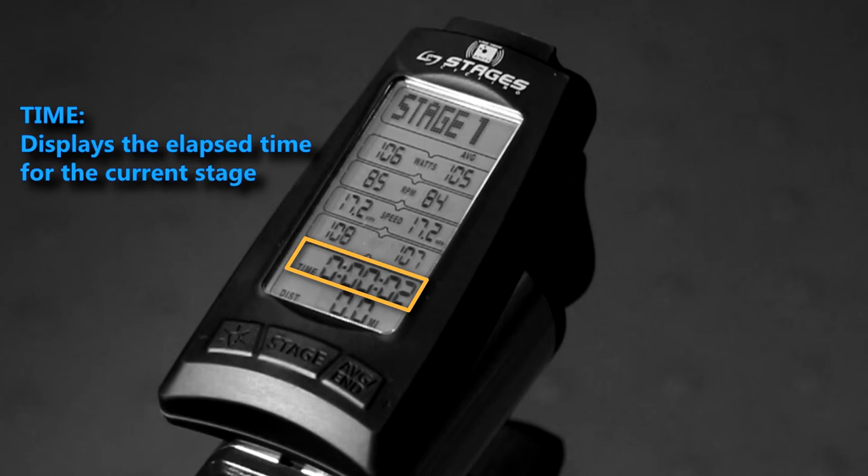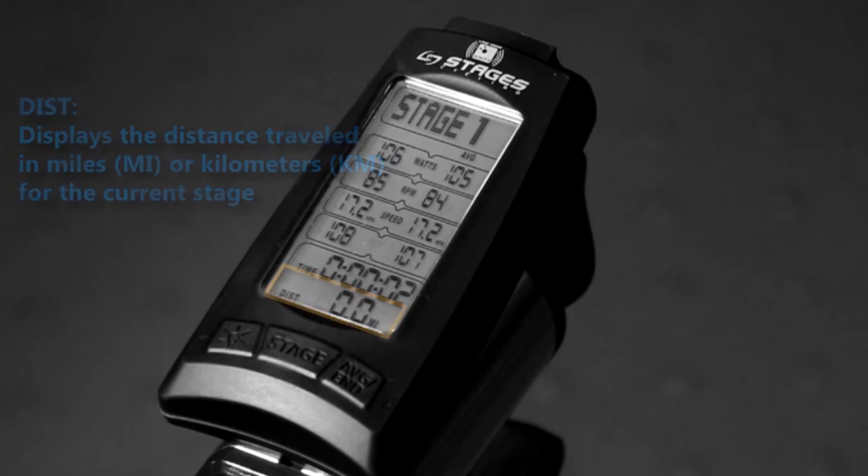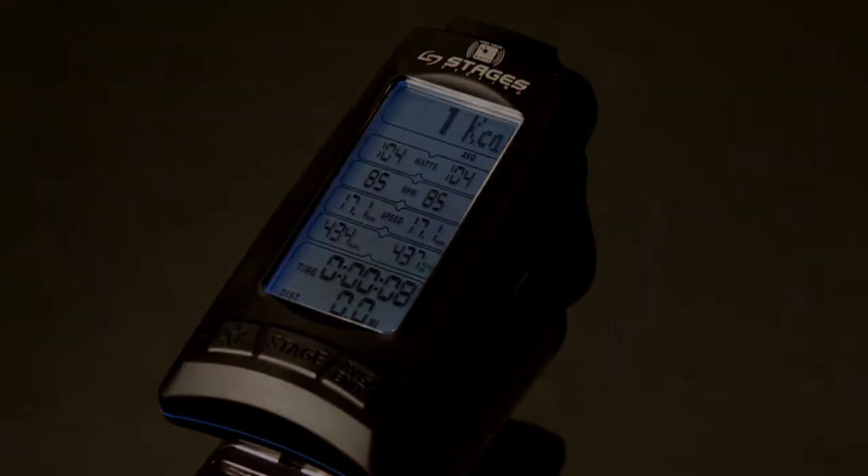The timer displays elapsed time for the current stage. Distance for the current stage can be viewed in miles or kilometers — units can easily be changed in the console settings. A stage can last for as long or as short as you choose, and you can have up to 99 stored stages.